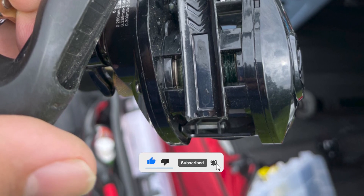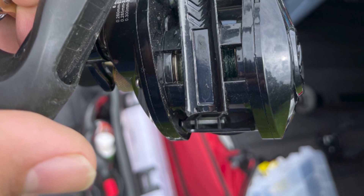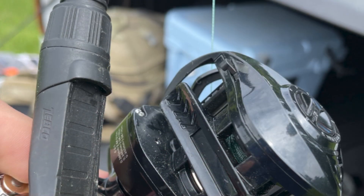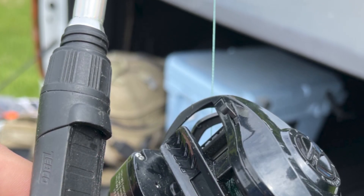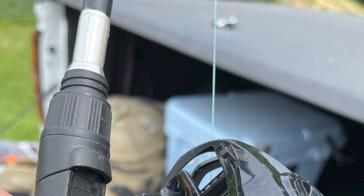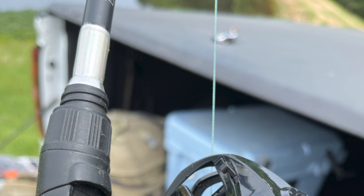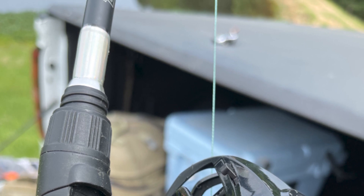The reel also has the most versatile 6.3 to 1 gear ratio. This durable waterproof coating and amazing brass main pinion gears can deliver reliable performance and durability for long life. It comes with a comfortable ergonomic design handle and EVA handle knobs. It is anti-slip and comfortable and helps you hold it tightly even when wet.